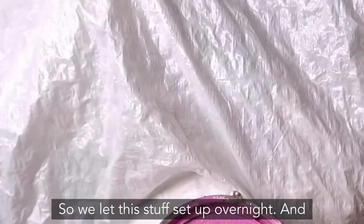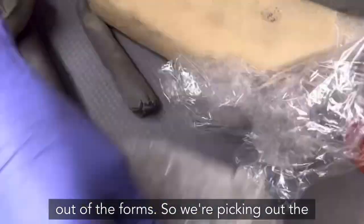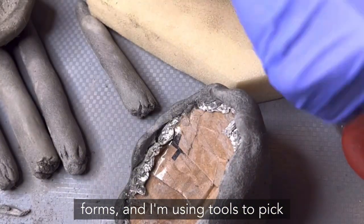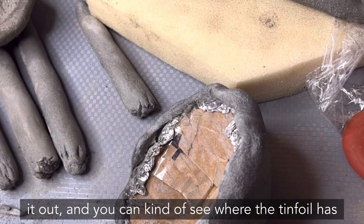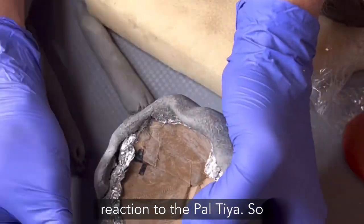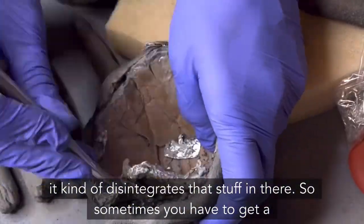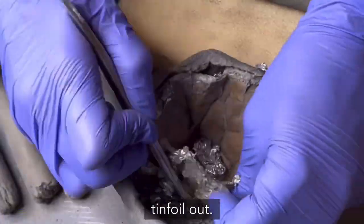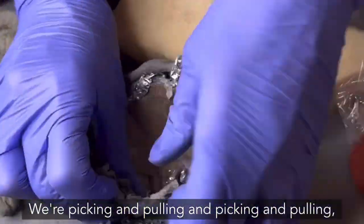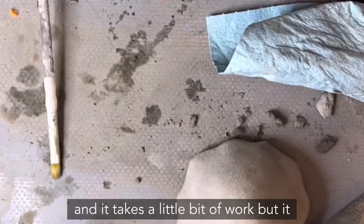We let this set overnight and now it's strong enough to take out of the forms. I'm using tools to pick them out, and you can see where the tin foil has disintegrated from the chemical reaction with the Paltaya. Sometimes you need a scrub brush to get the rest of the tin foil out. It takes a little work but it comes out.